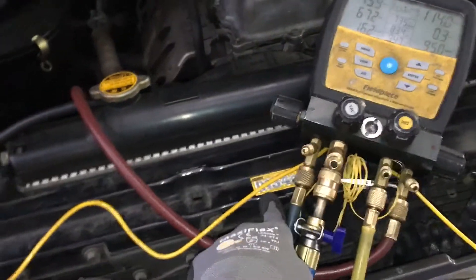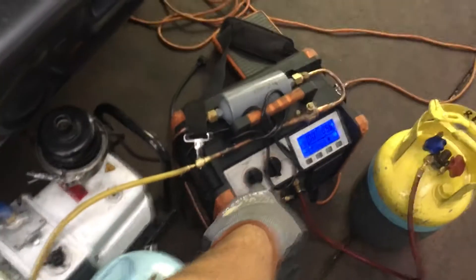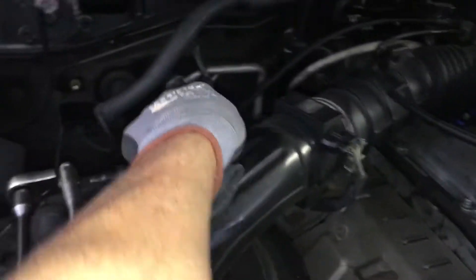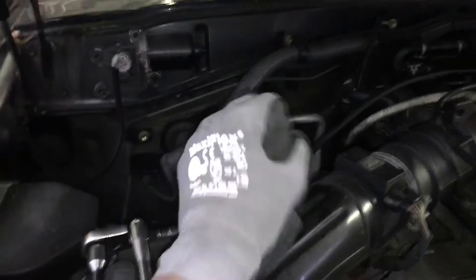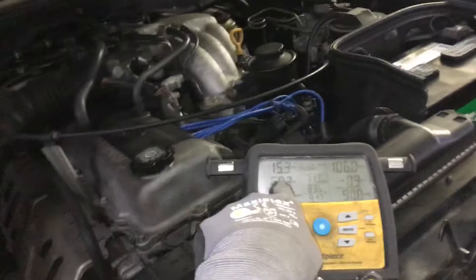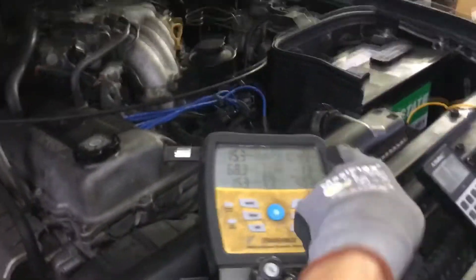This is only a 9-gram system and this is the super monster recovery unit that would normally pull the liquid out of the high side through the receiver dryer, up the liquid line you see over there. It would go through the brand new expansion valve, go into and flash off into the evaporator and give me some return refrigerant. I'm not getting return refrigerant because the high side is not going down.